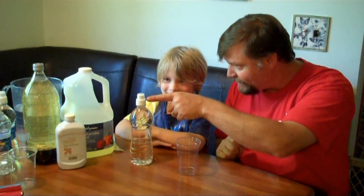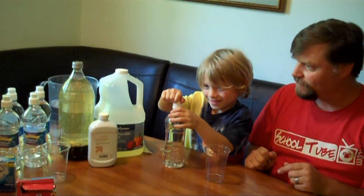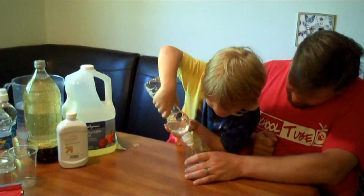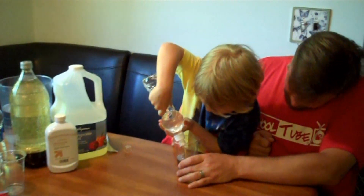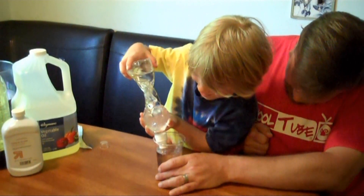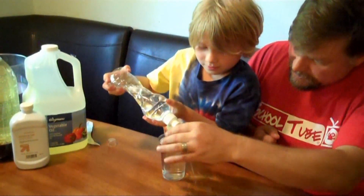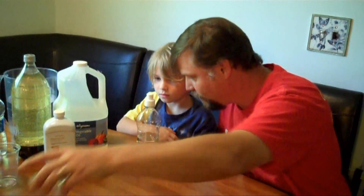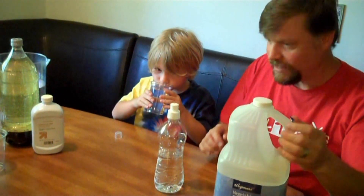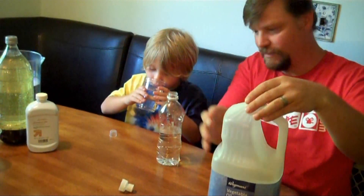Now that we have the label off, you can go ahead and take the top off and fill this glass full of water all the way up to the top. We're not going to use that water, so would you like to drink that water? So you can drink that water and I will take the vegetable oil and fill the top of this bottle with vegetable oil.